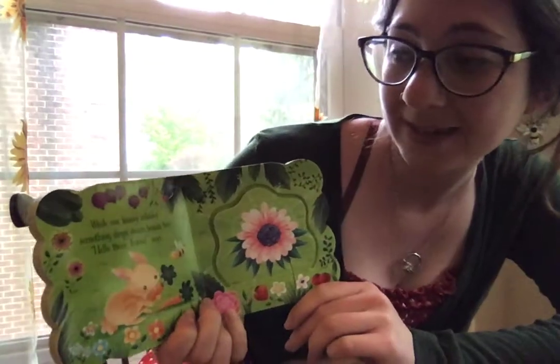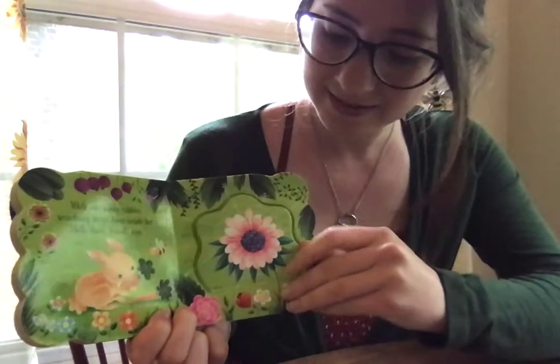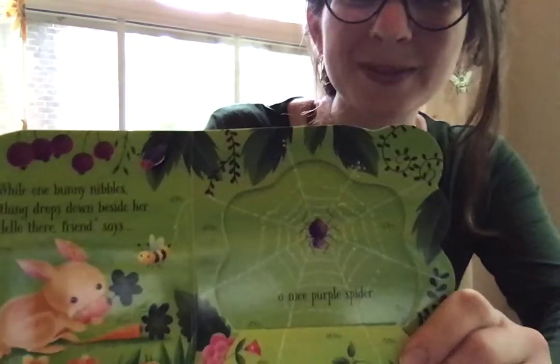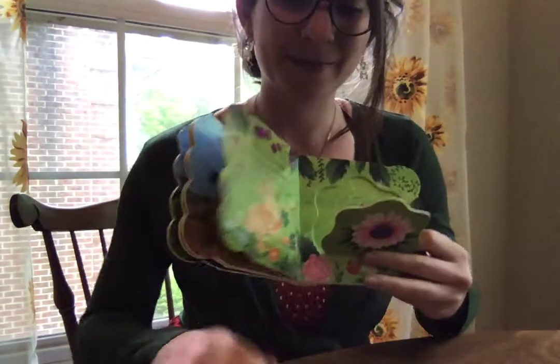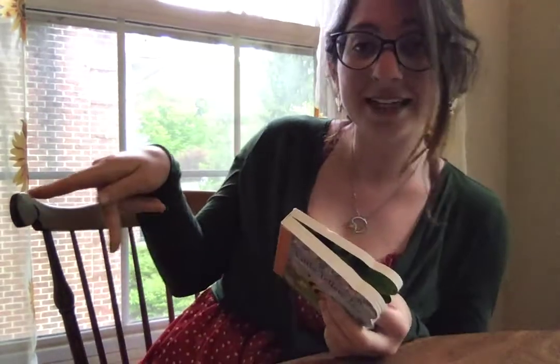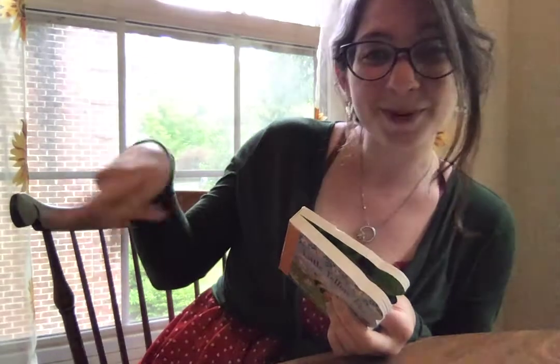While one bunny nibbles, something drops down beside her. "Hello there, friend," says a nice purple spider. Ooh, a purple spider! Purple: you make a P in sign language like this and flick it back and forth. Purple.